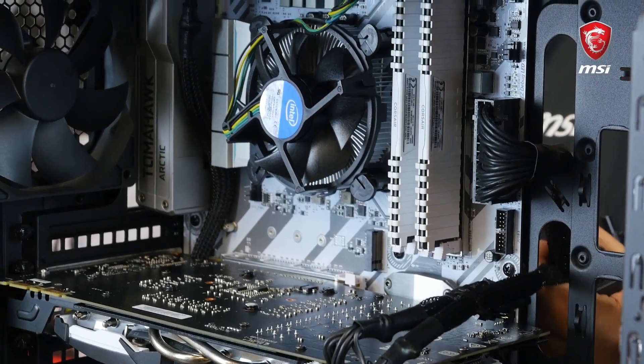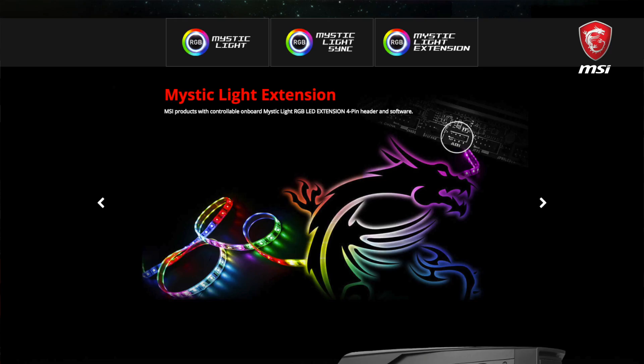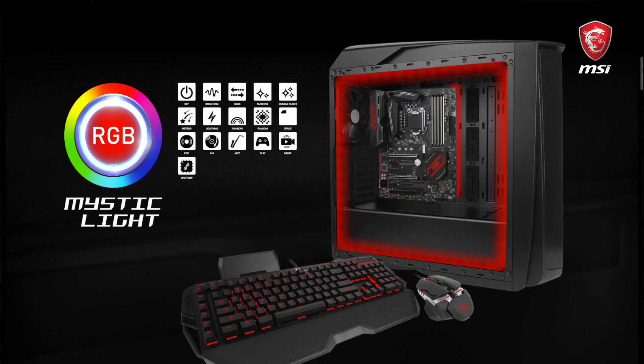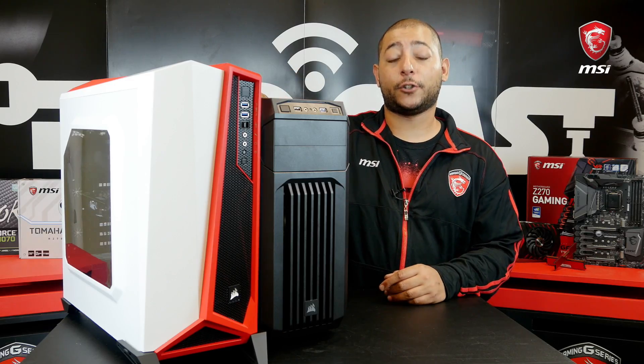If your case comes with MSI Mystic Light Sync compatible LED accessories, this is also the right time to connect these to the dedicated 4-pin connector on your motherboard. So that's it — we're done building our gaming system. Don't forget these essential tips.